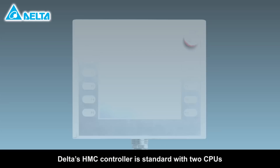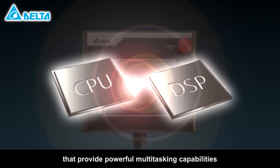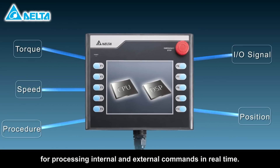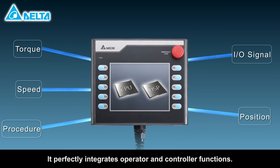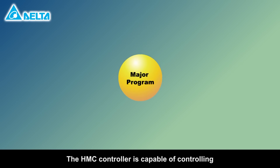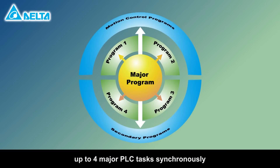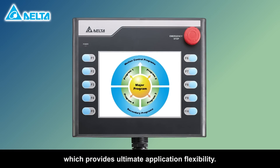Delta's HMC controller is standard with two CPUs that provide powerful multitasking capabilities and PLC programming capacity for processing internal and external commands in real time. It perfectly integrates operator and controller functions. The HMC controller is capable of controlling up to four major PLC tasks synchronously without any conflicts, which provides ultimate application flexibility.